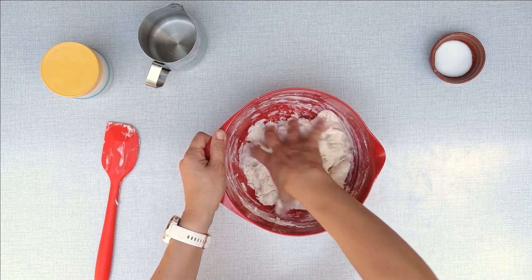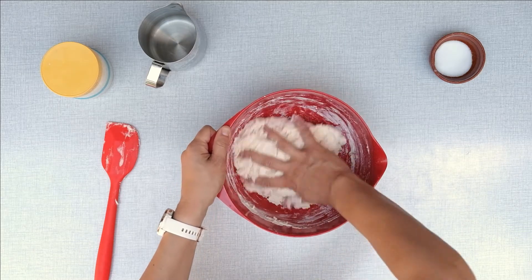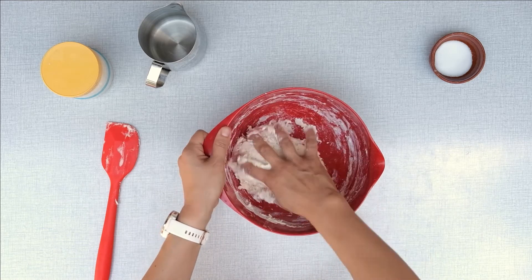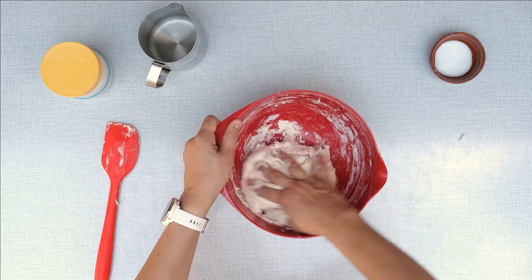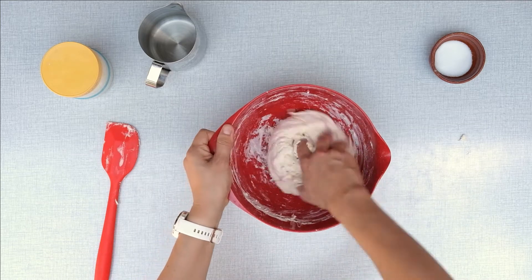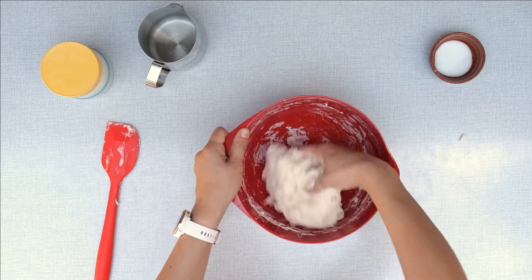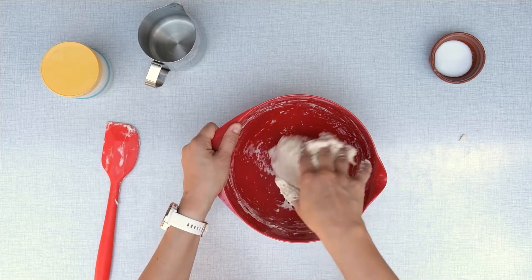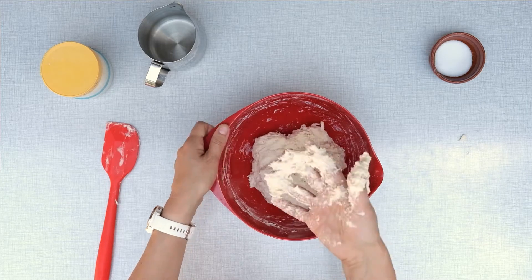I used 12% protein flour for this recipe, but if your flour is lower than mine in protein content, you need to add a bit more flour — let's say between 20 to 50 grams more, depending on how low the protein content of your flour is. If your dough looks wetter than mine, this is the way to correct it.